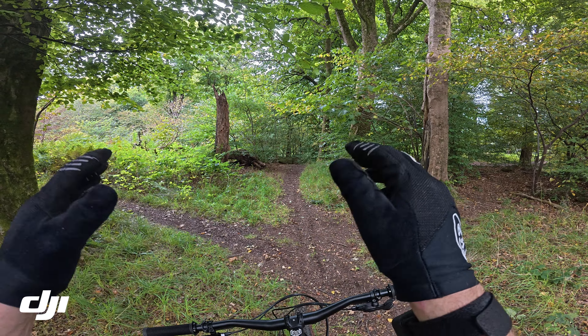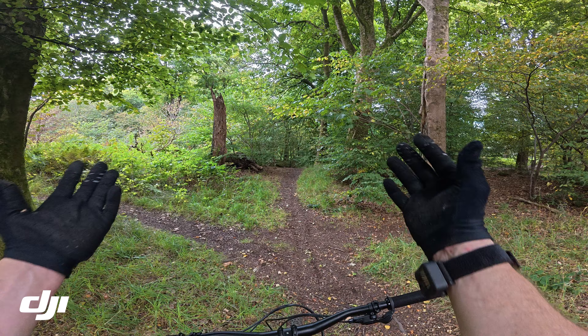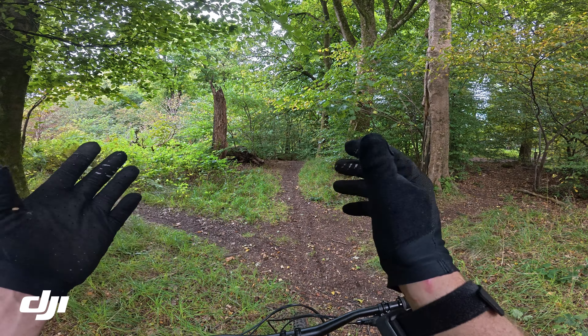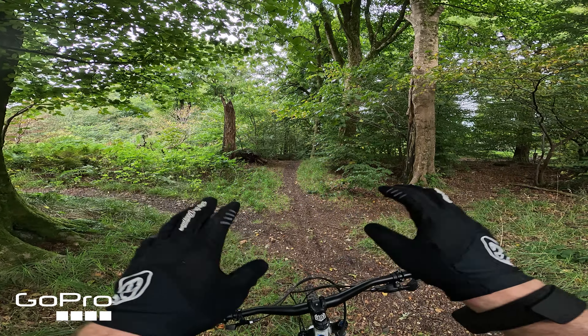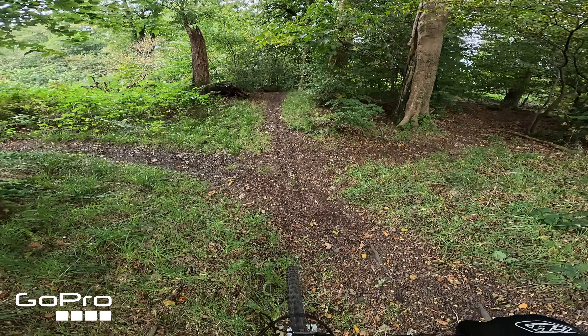I've changed the settings slightly — dropped the frame rates down to 24fps. That should let more light in and also give a bit of motion blur which could enhance the look of speed, which I need all the help I can get. I've also swapped the GoPro onto HDR mode, so perhaps that will more closely match the look of the DJI. Let's head downhill again.